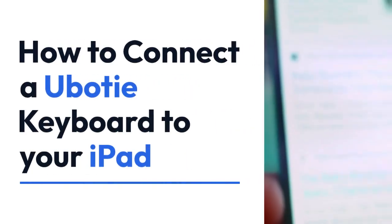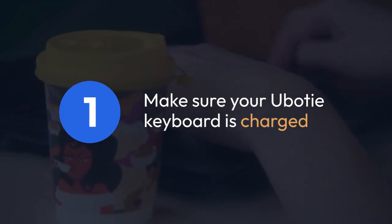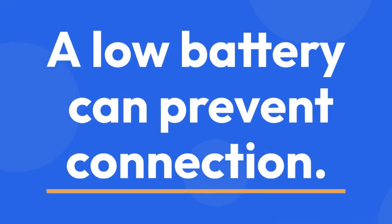We're going to explain how to connect a U-Body keyboard to your iPad. First, make sure your U-Body keyboard is charged. A low battery can prevent connection.